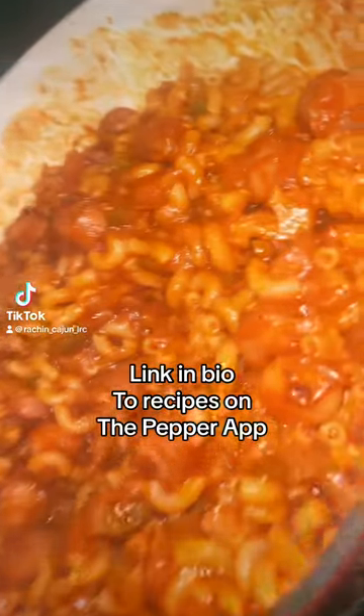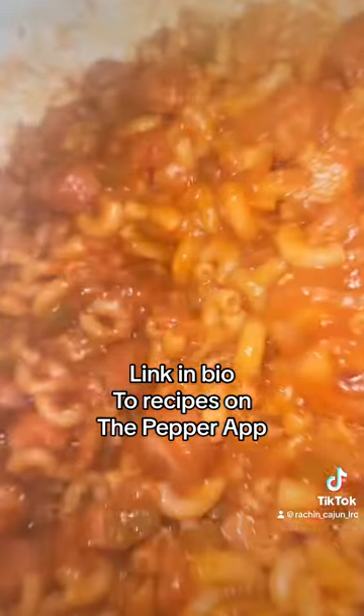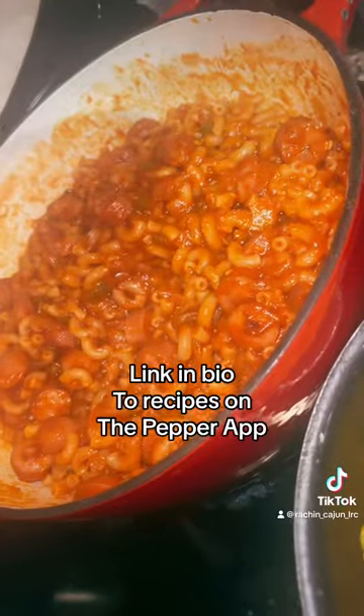We're going to be making weenie spaghetti — cheap weenie spaghetti. Let's get to it.